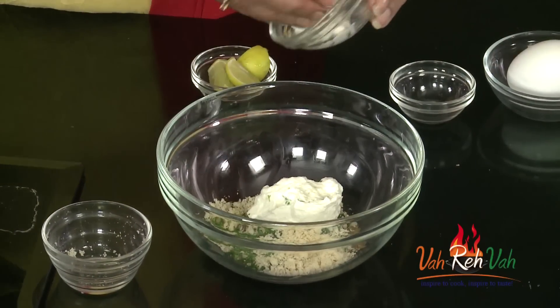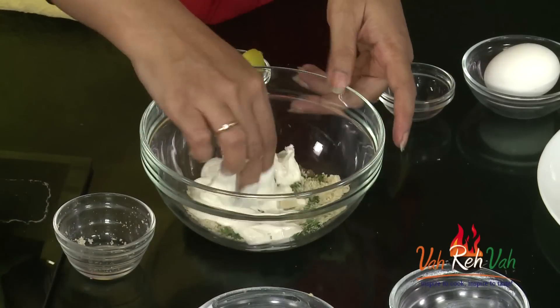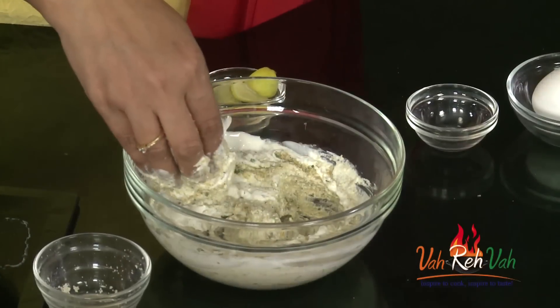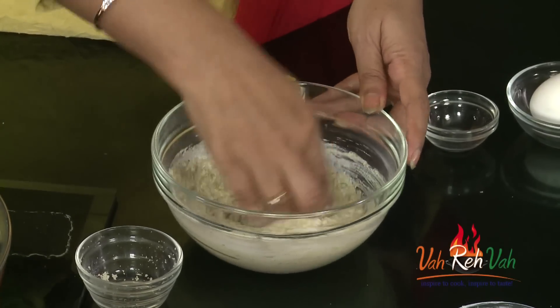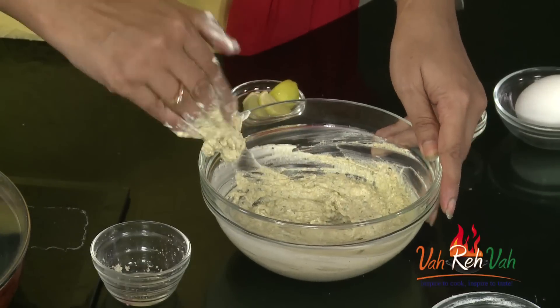To this we are going to add hung yogurt — one tablespoon — and also some fresh cream. Mix this well; you can use a spoon or your hand, no problem. Add some salt, but if you brined your chicken, don't add too much salt otherwise your chicken will be salty. This is our marinade, and it's ready.